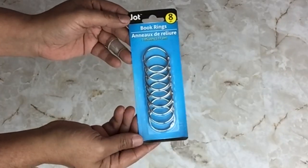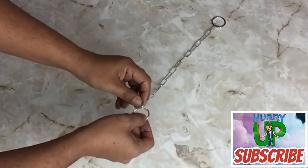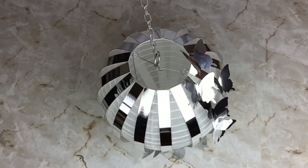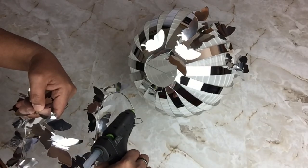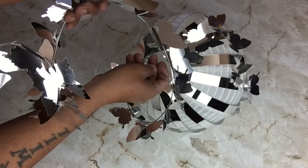To hang my lantern, I used two book rings and one chain. I hooked the book rings on each end of the chain and then hooked it onto my lantern. Next I'll be taking my wire with the butterflies and applying glue on the very top tip, then placing it inside the lantern and letting it dry.